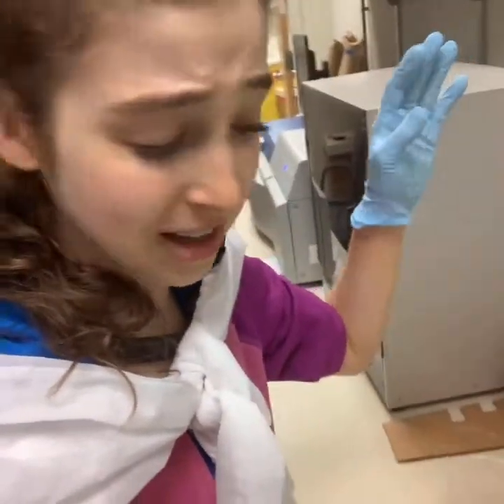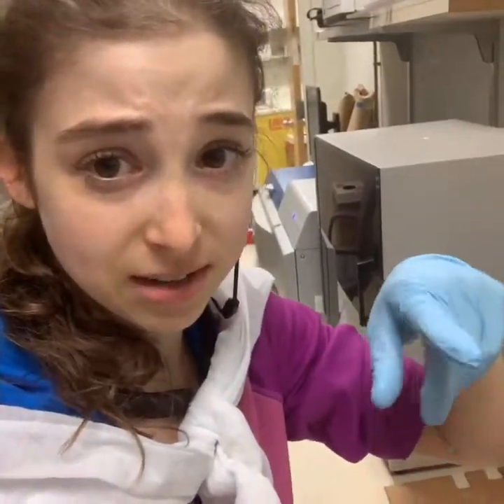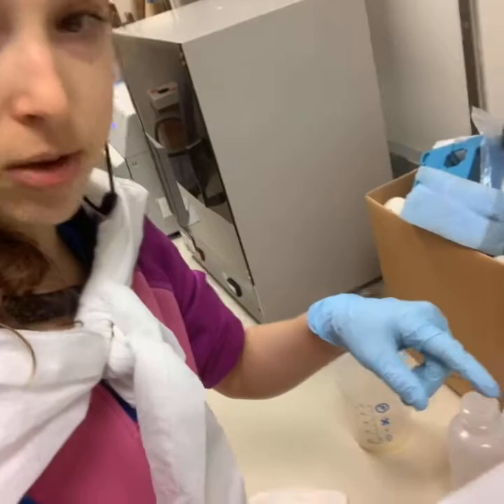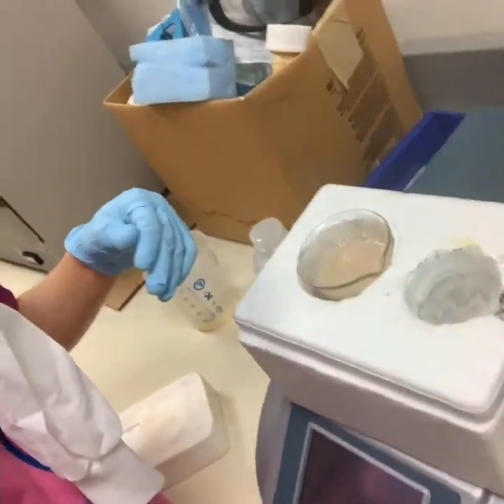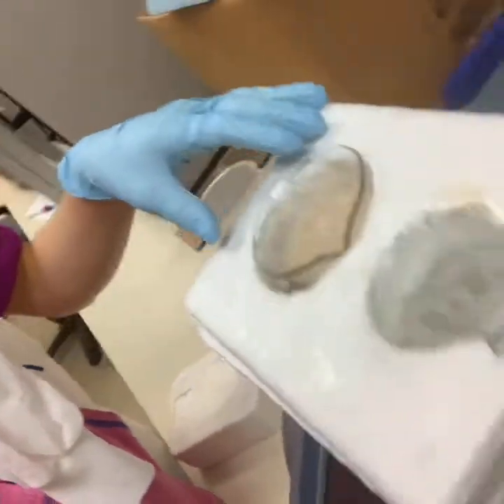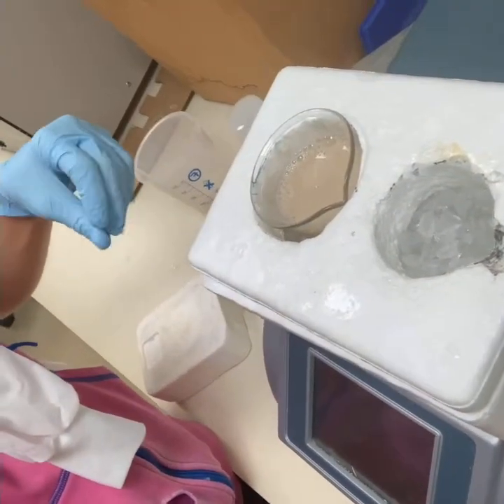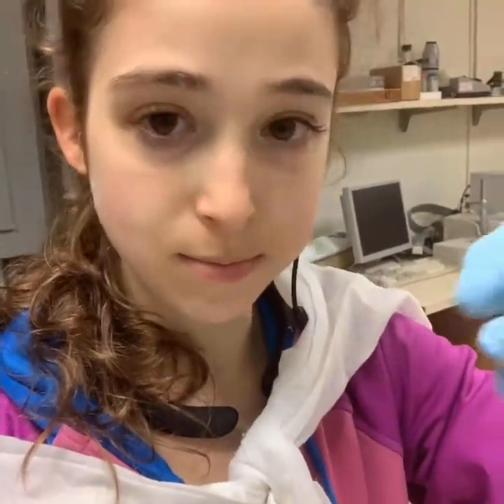I'll talk more about it, but first I want to show you it because it's kind of interesting. The process is going to generate heat, so I have it in this ice water bath made out of styrofoam — a styrofoam box filled with an ice water bath. There's a little cutout so that your beaker doesn't fall down as the ice melts. Basically, you don't want your protein to get hot, which is why we use ice.